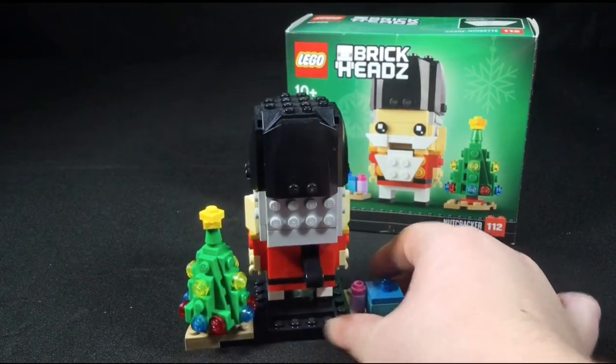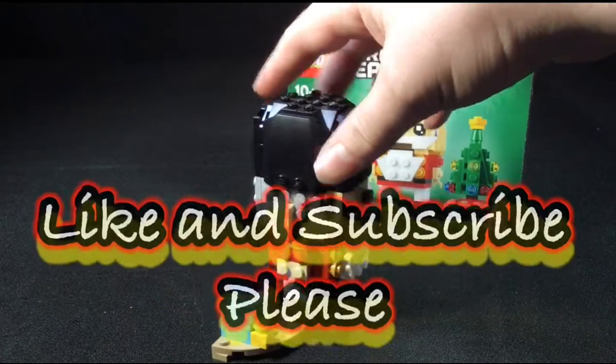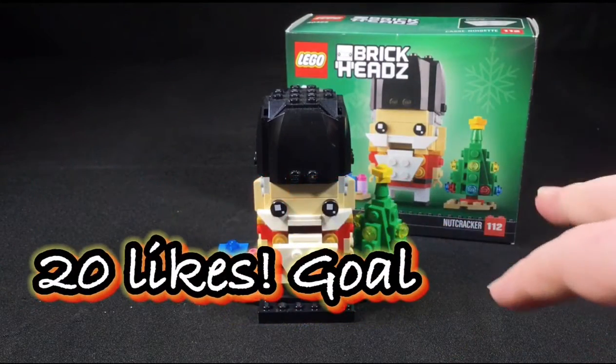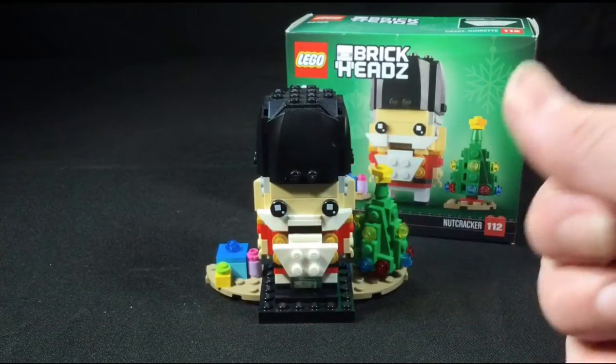If you guys enjoyed the video, don't forget to leave a like and subscribe down below, and hit that bell so you don't miss when I post a new video. Hope you enjoyed — peace out, God bless, I'll see you later.